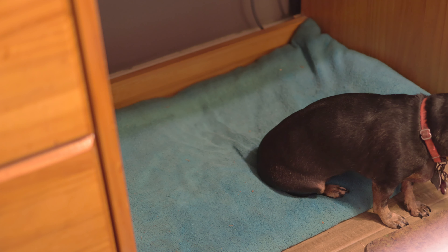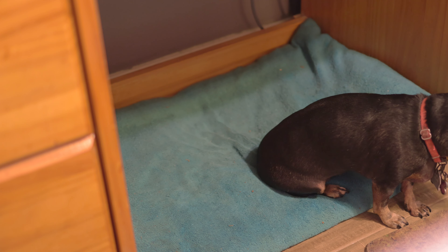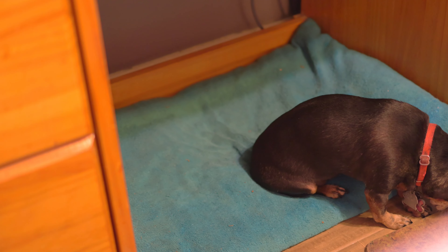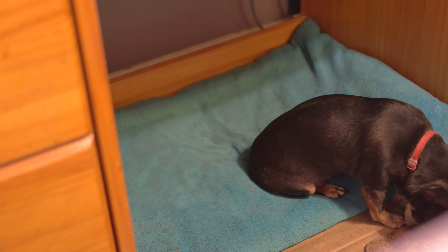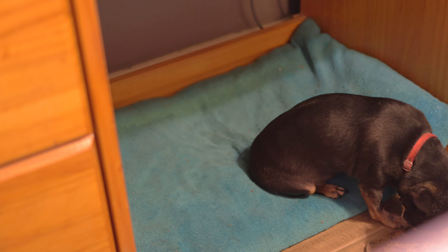Okay, it looks good. Left, puppy cam, left zoom, right, left, right zoom, puppy, left, puppy zoom, right, right. It's looking good. And this has been recorded for 11 minutes, so everything looks good.